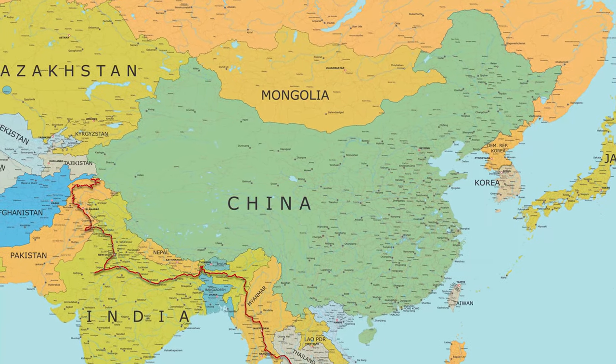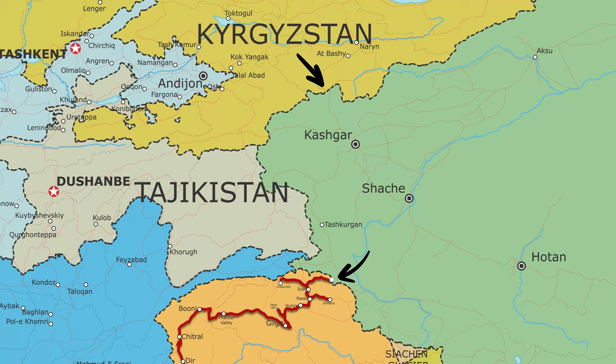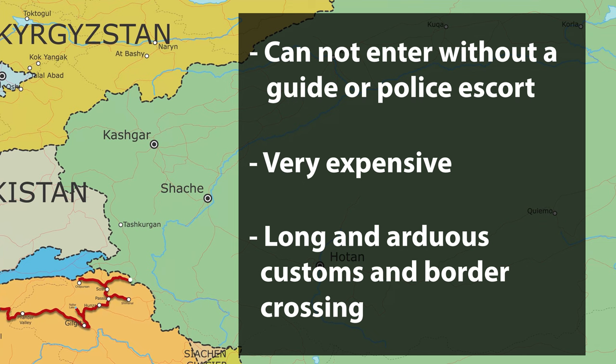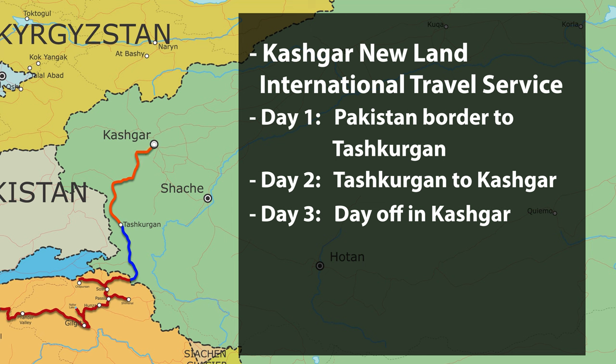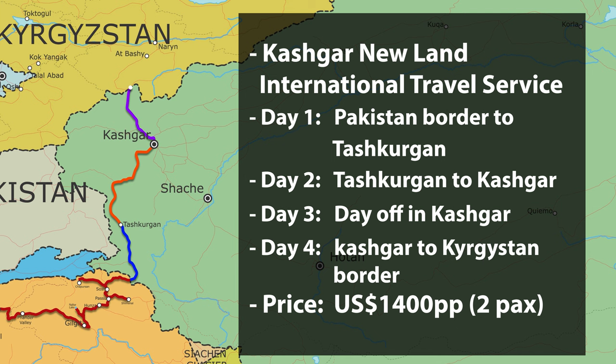So here's China — massive country. All we're trying to do is go from the Pakistan border to the Kyrgyzstan border. It should be easy, but it is so not. Even though it's a relatively short distance, you cannot drive your own vehicle into this part of China without a guide — very similar to the situation we faced in Myanmar. The only difference is this one is very expensive and their border control is very strict. We went with a company called Kashgar New Land International Travel Service. The cheapest option was a four-day trip: day one, Pakistan border to Tashkurgan; day two, Tashkurgan to Kashgar; day three, a day off in Kashgar; day four, Kashgar to the Kyrgyzstan border. Originally they quoted us $1,400 US each, but we joined a group and negotiated it down to $1,100 US — still insanely expensive seeing as in Pakistan we averaged under $20 a day.